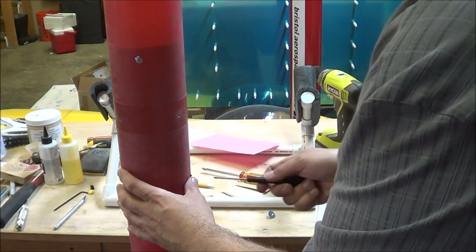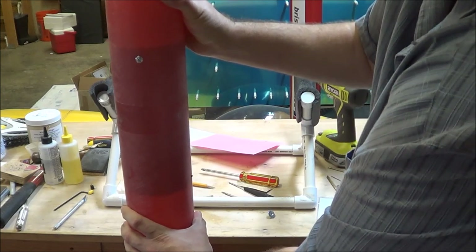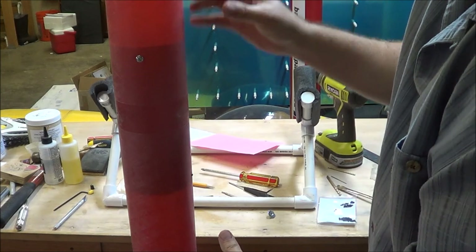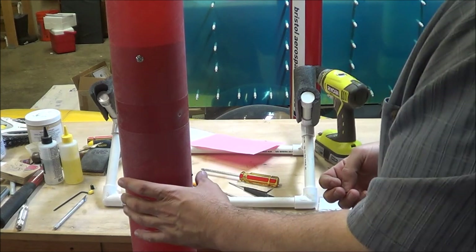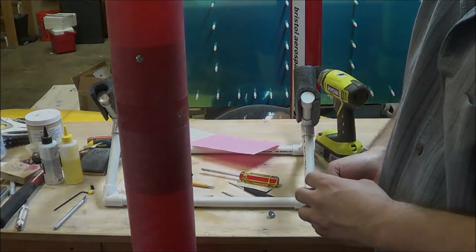There's the one shear pin installed. Give the main tube a little tug - there's a little bit of play in there, but all I'm really trying to do is prevent the two sections from separating during the coast phase of the flight. Each shear pin is a number two nylon screw that takes about 30 pounds of force to shear, so that nose cone is going to stay on tight until the ejection charge separates it. I think one shear pin should do the job pretty well. Now I'm going to remove all the shear pins, pull the pieces apart, and it's time to get ready for paint prep and paint.